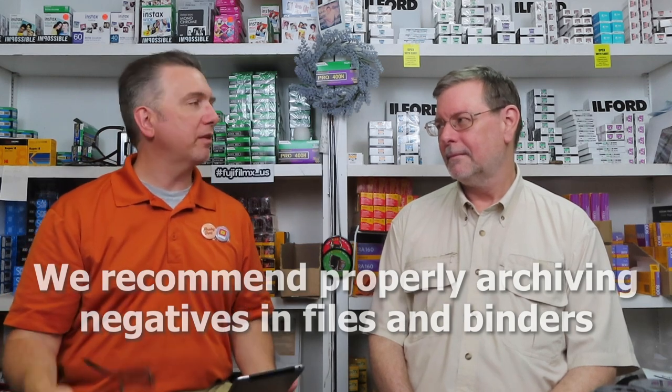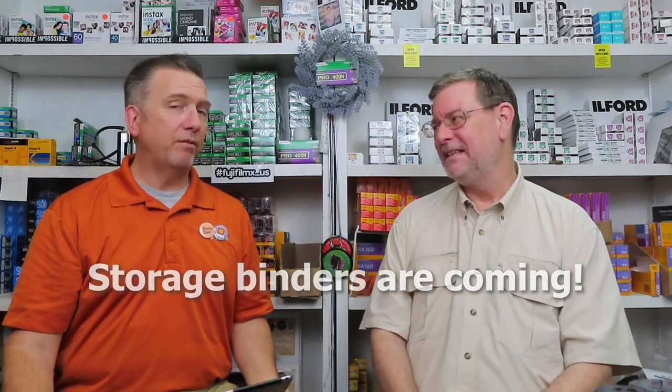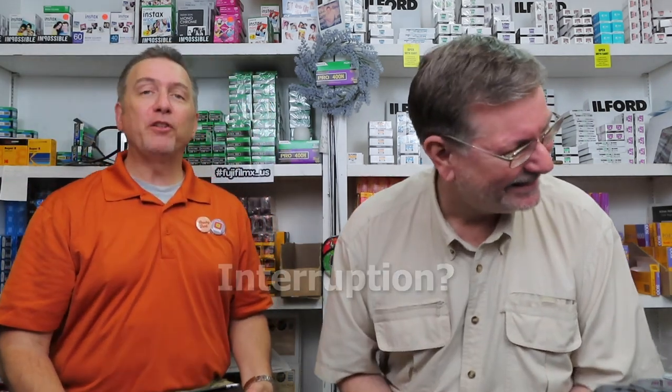Andrew commented: 'Another great video — I totally agree with keeping all your negatives. I have mine stored in negative folders in binders.' That's really the way to go — archive by year, and if you're really organized, include a contact sheet. That segues into something: I just ordered 48 binders for putting negatives in. You have to keep your negatives in a good location, easy to get to, not all over the place.